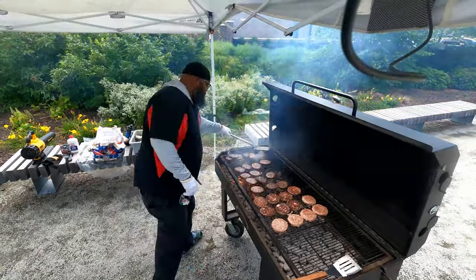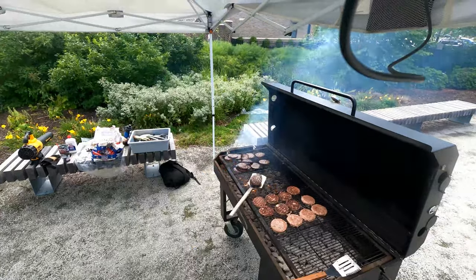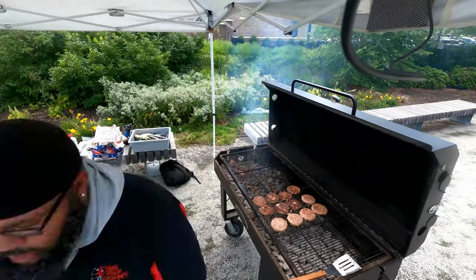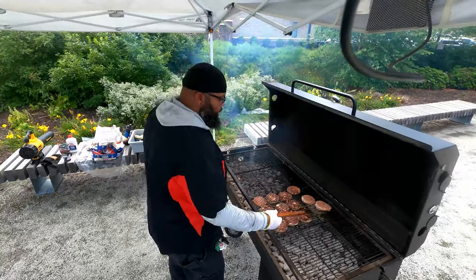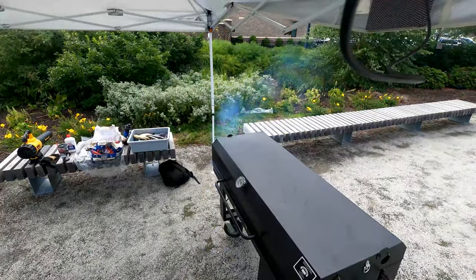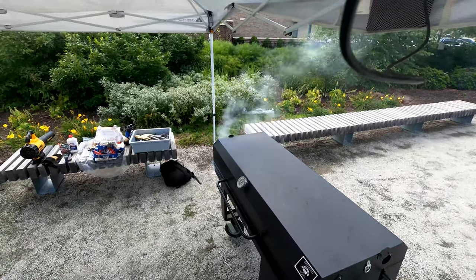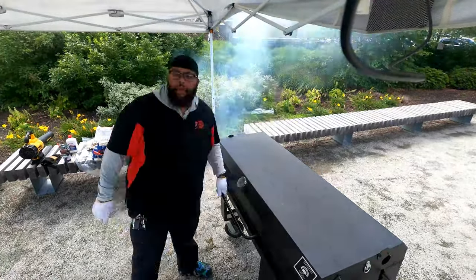Once I realized the camera was off I set it back up — it wasn't too long a pause, I'm glad. Turkey burgers again on the right, beef burgers on the left. Those burgers worked out much better. I think it just needed some grease on the grill to keep them from sticking.